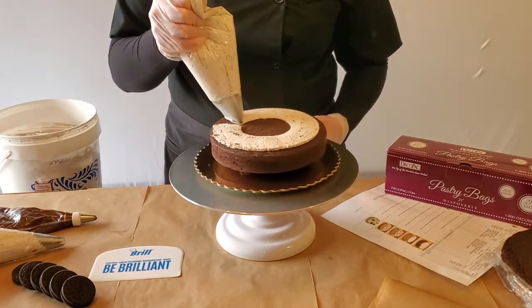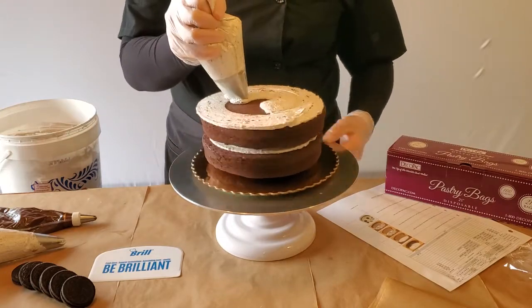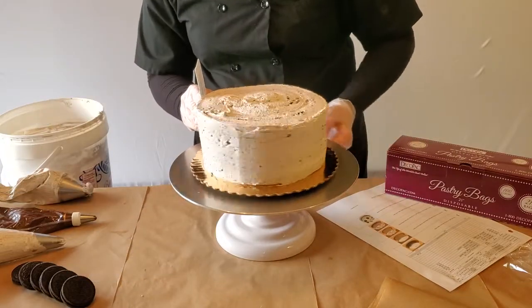First fill your cake with two ounces of cookies and cream buttercream, followed by icing your cake with eight ounces of the cookies and cream buttercream. Then smooth the side and top of your cake.